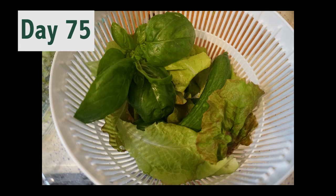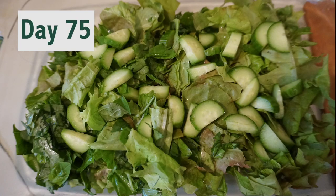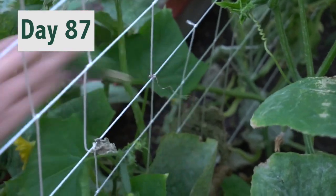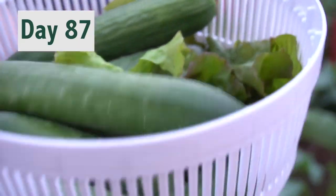Day 75. We finally have a few cucumbers and I made a nice salad. Day 87. I still have a ton of cucumbers, and I left one in an attempt to save a seed.